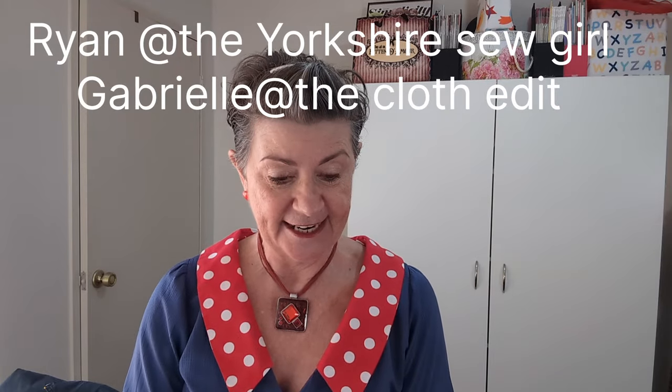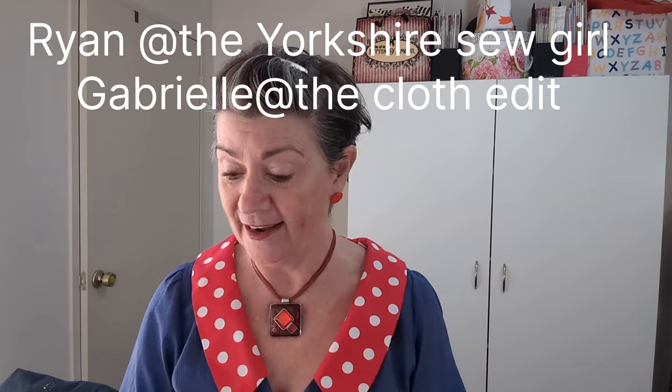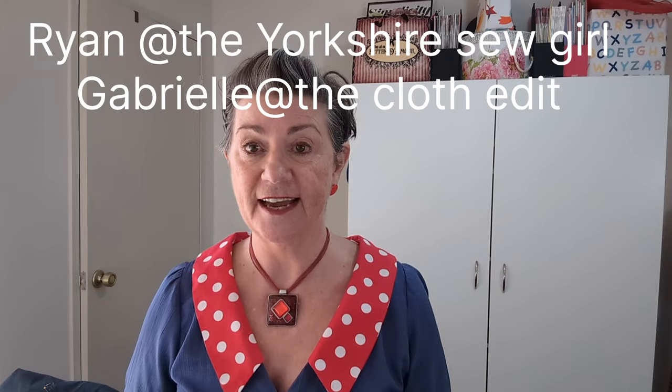Now, plans! It's Sew April Blouse 2024, hosted by the lovely Ruanne from the Yorkshire Sew Girl and Gabrielle from Cloth Edit here in Australia. I love blouses and I've been hunting through all my blouse patterns figuring out what I want to make.